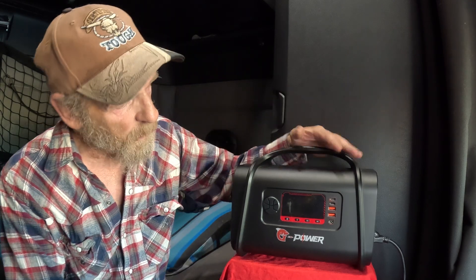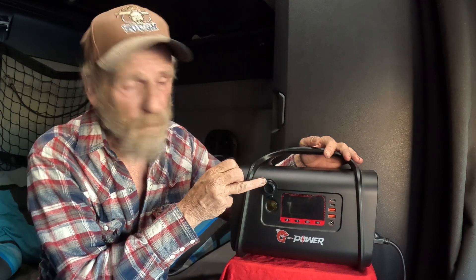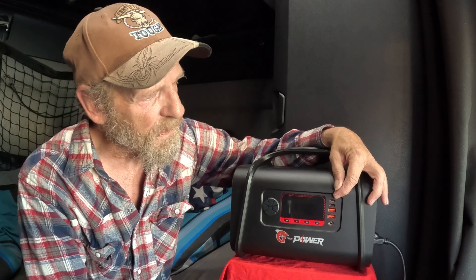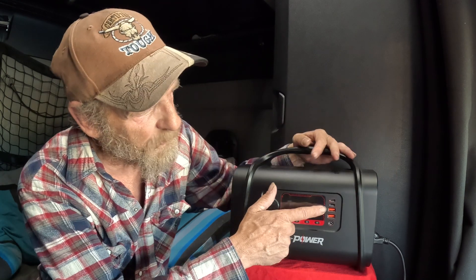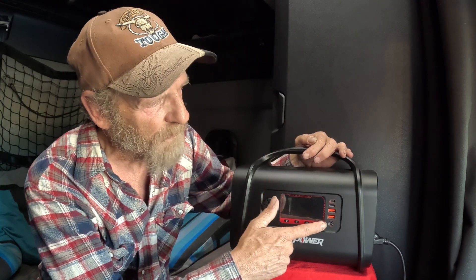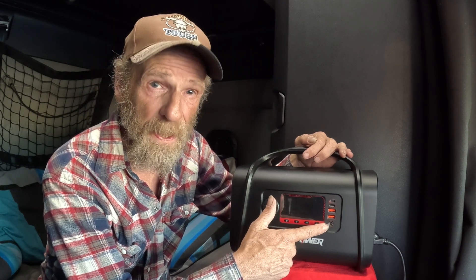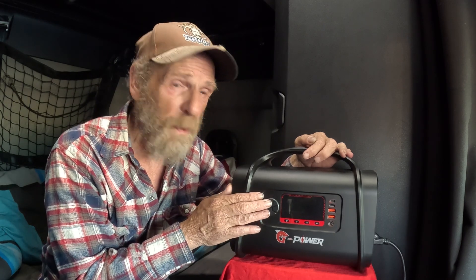It's also got a 12-volt output, USB-C in and out, and another USB-C out. It's got two USB-A ports and a DC input, so you can charge it by solar panel, by AC, or by 12-volt — all sorts of different ways you can charge it.